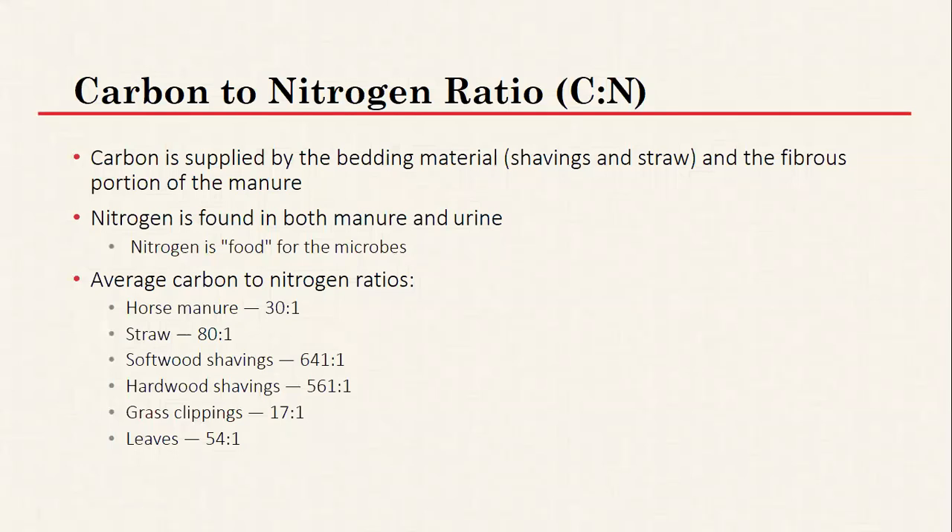A little more on carbon-to-nitrogen ratio: if you don't have enough nitrogen it's going to slow the composting process, but if you have too much nitrogen it can increase odors from the buildup of ammonia gas. Most horse owners using wood shavings will typically end up with excess carbon rather than excess nitrogen. One useful technique is to mix some already-cured active compost in with raw material when starting a new pile — this helps balance the ratio. If you have excess carbon, you may want to add some urea fertilizer to help increase the nitrogen ratio.